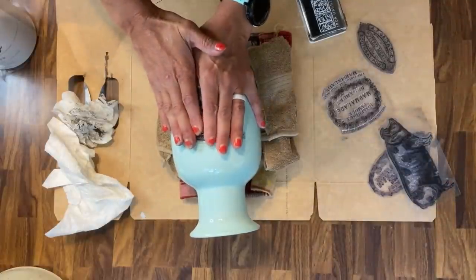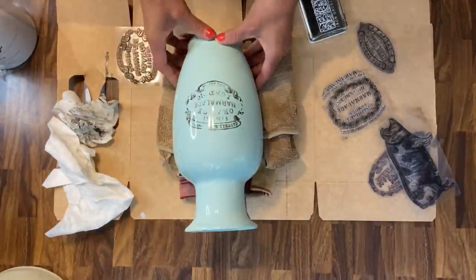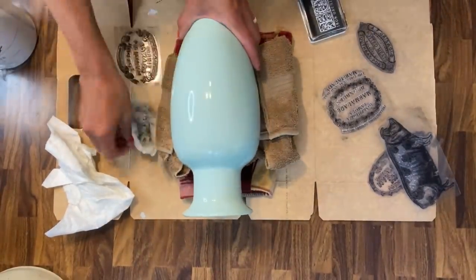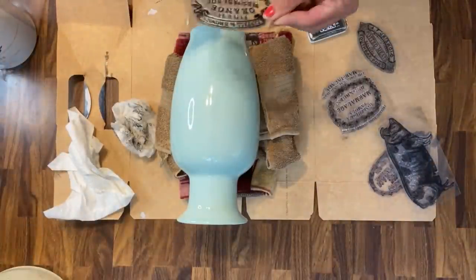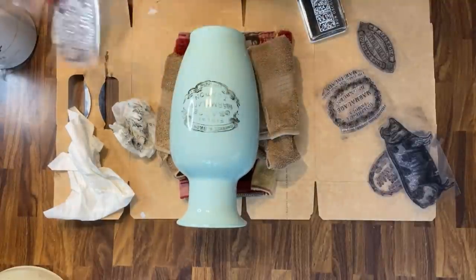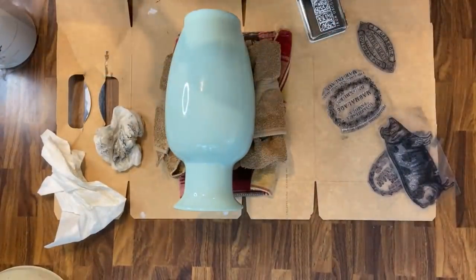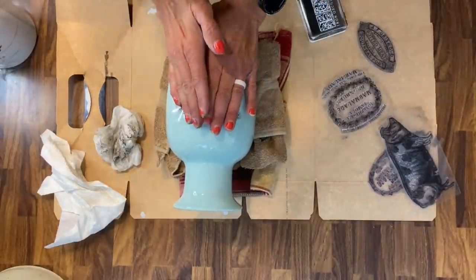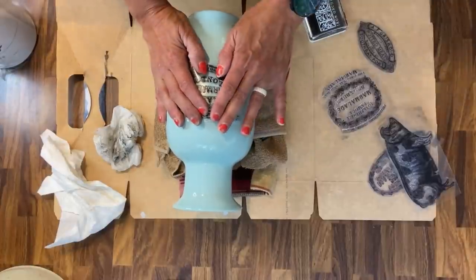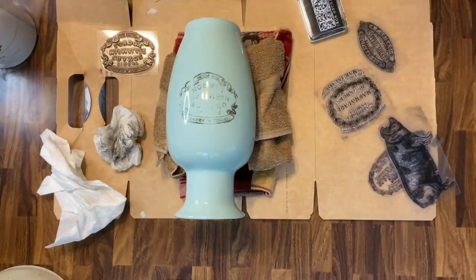Now what I've noticed with surfaces that are not flat, such as this vase, if they are slick like this, it's very, very hard to get a good impression and have that stamp not move. So I try several times, and when the ink is still wet, before it dries, you can wash it off. So I try this several times to make it as perfect as possible. I fail miserably — or I feel like I fail. I think a couple of them actually looked halfway decent, but I wasn't happy with it.